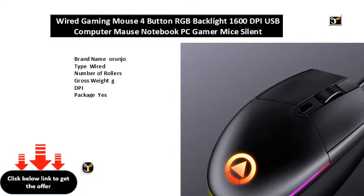Automatic sleep mouse. Rechargeable mouse. Ultra slim ergonomic mouse. Occasion: office, home, and gaming.